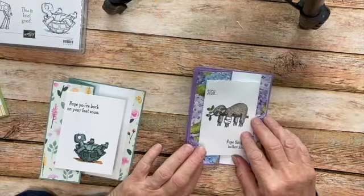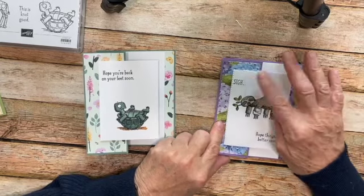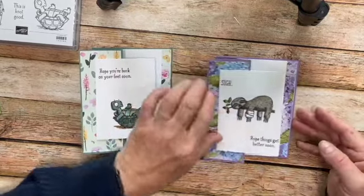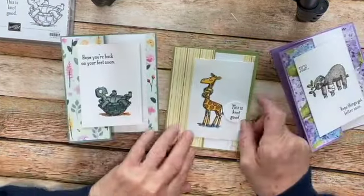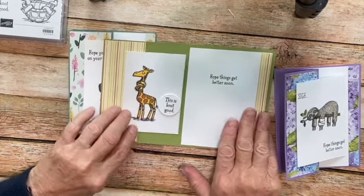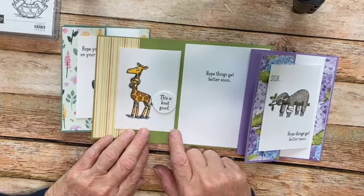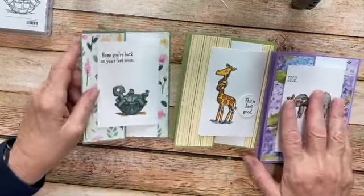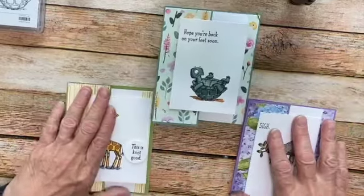One was the sloth and I did this with the hydrangea paper — I really thought he looked cute hanging on there, and it says 'Sigh, hope things get better soon,' with the same inside greeting. I really like the way he came out. And then my other one was the giraffe — 'This is not good, hope things get better soon.' With the sloth and the giraffe I used my stitched rectangle dies and ran those through so you can see a little bit of an edge. But it doesn't look any different really if you don't do that — I think it looks just as nice without it. So here are the three fun folds.